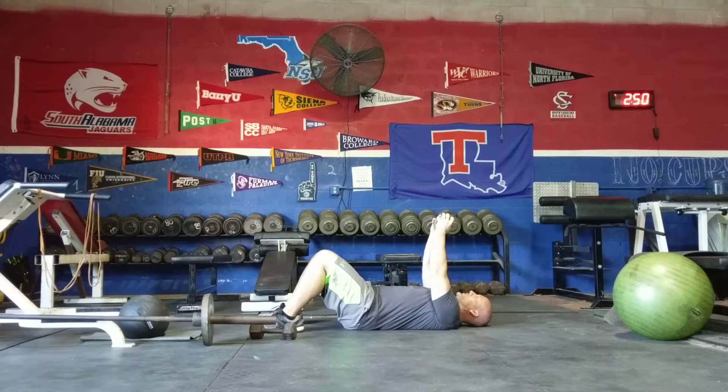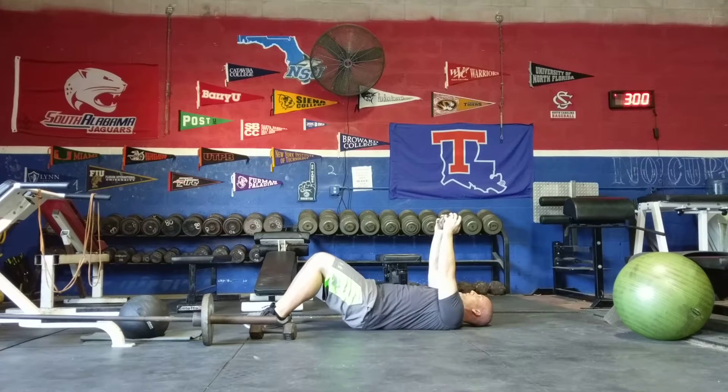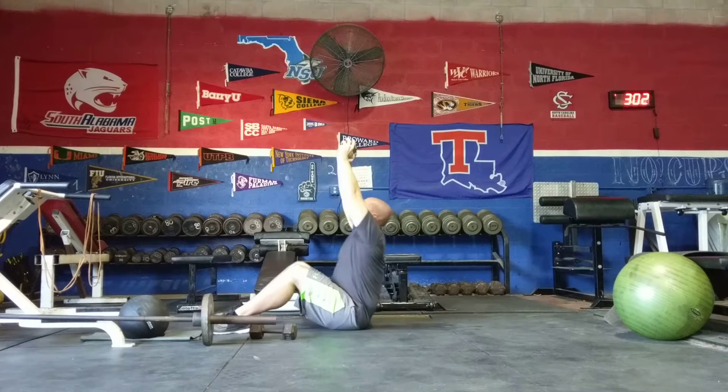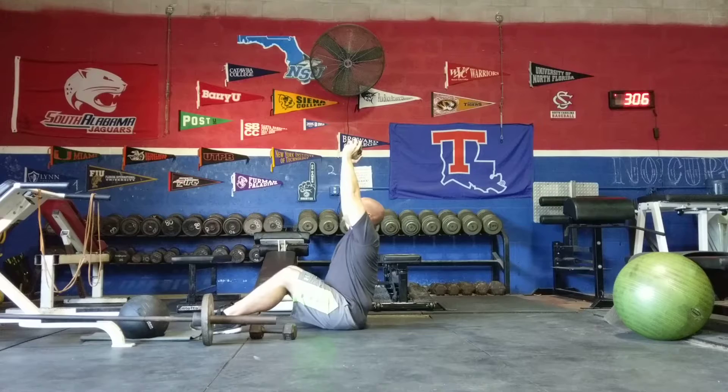You can hold it in two hands if that's easier. Hold it up, pointed towards the ceiling. From this position you are going to sit up, keeping the dumbbell pointed to the ceiling the entire time. Dumbbell stays pointed to the ceiling — just like that.